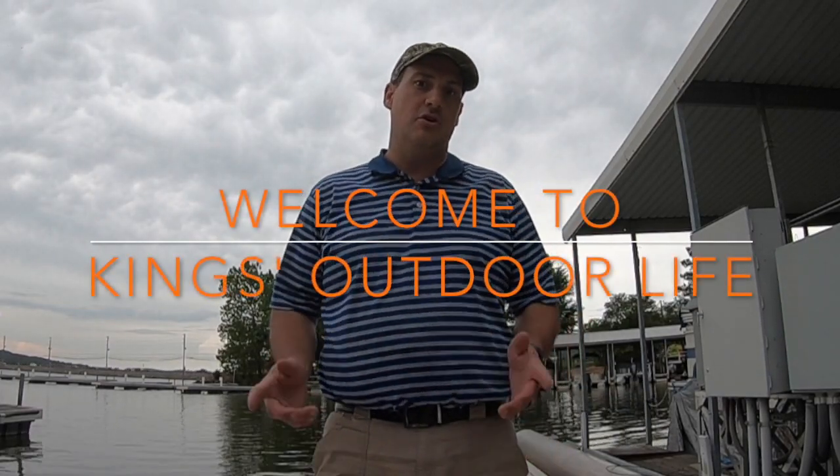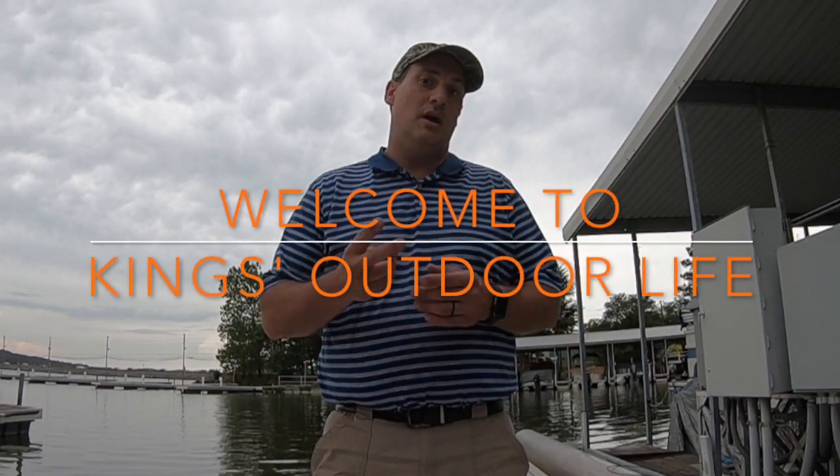Hey guys, welcome back to King's Outdoor Life. If you're new to the channel, thanks for watching. Two happiest days in a boat owner's life: the day he buys it, the day he sells it. Hoping to sell my boat tomorrow. Took it out yesterday for a little test run just to make sure everything was fine, and the switch broke.